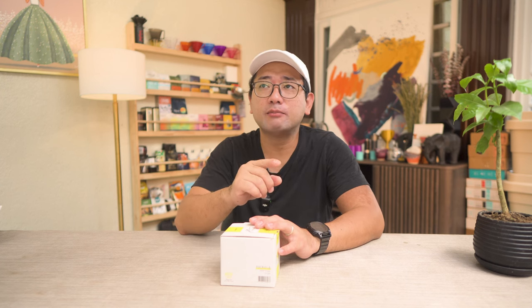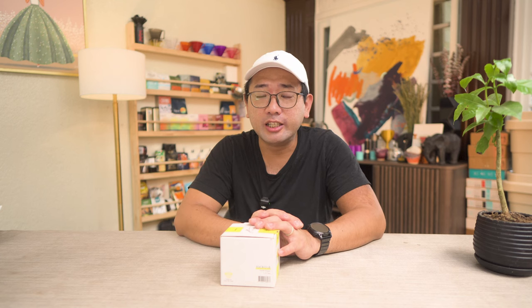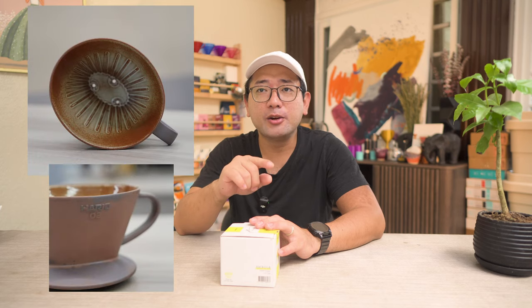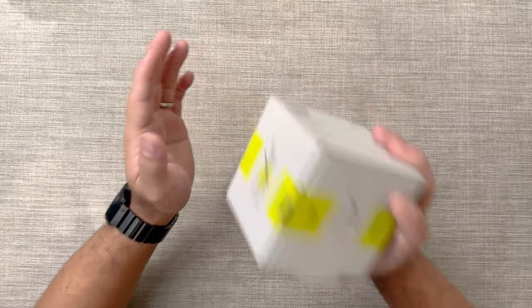We have yet another flat bottom dripper — this is the Flow Dripper from Hario, designed by Eric Leo, the 2023 Taiwan Brewers Cup champion. This is one of the newest designs from Hario, but it's not the first flat bottom dripper from them. I discovered an older flat bottom model in Taiwan at Mu Chan Coffee Bean Equipment — I'll put the link here.